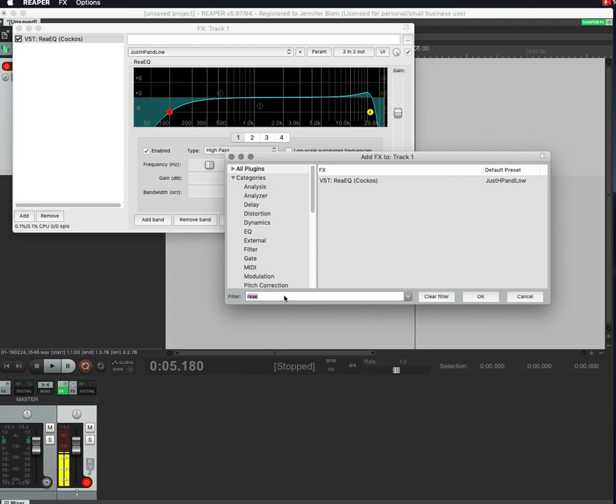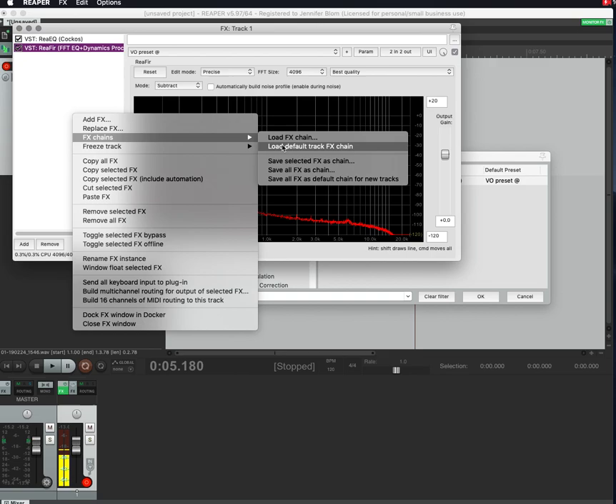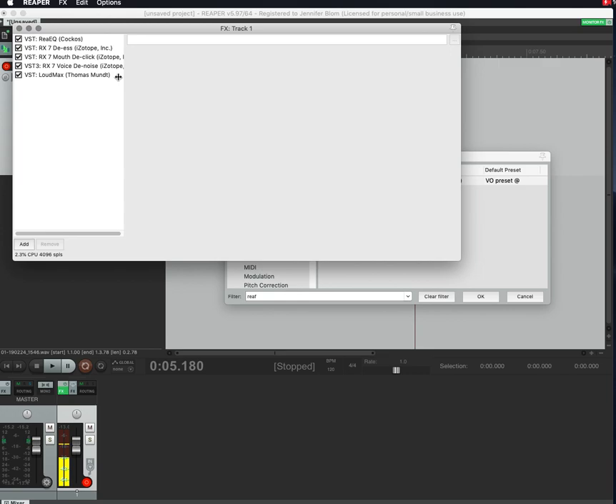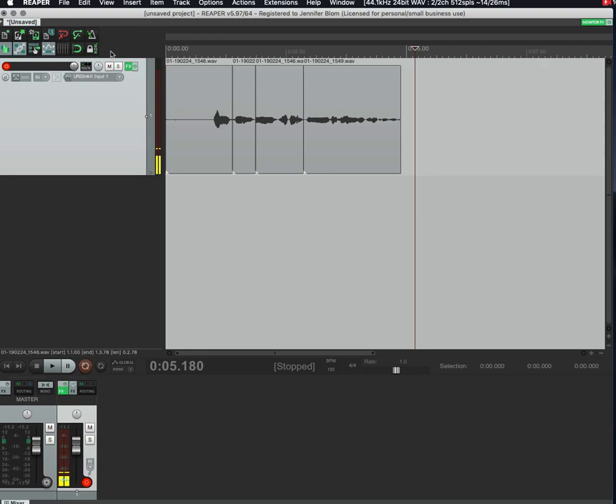If you also usually add noise reduction, there's ReaFir which you can use — that may or may not be useful for you. You just keep adding effects that way. Whatever you find to be your chain, you put it here — dragging and dropping from the browser view is how you build it. I'll go ahead and load my default chain back up.